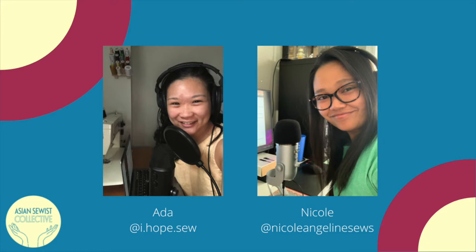I'm your co-host Nicole. I'm based out of Chicago, Illinois, the original homelands of the Council of the Three Fires — the Ojibwe, the Potawatomi, and the Odawa people. I'm Filipinx American, a woman and a lawyer by day, and a sewing enthusiast the rest of the time. You can find me on Instagram at nicole.angelene.sews.